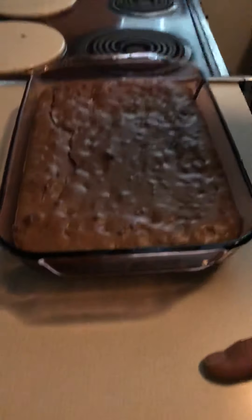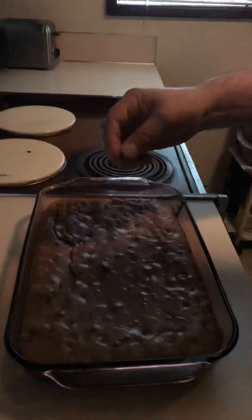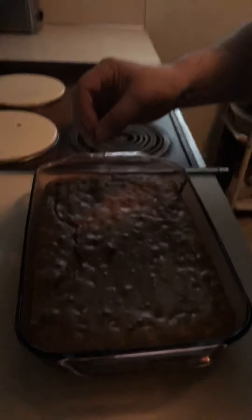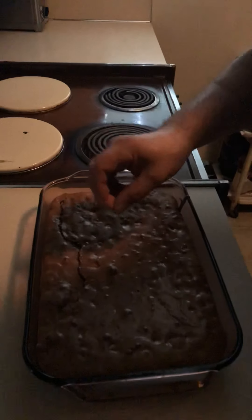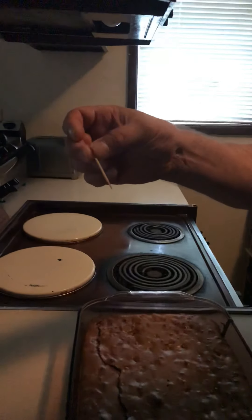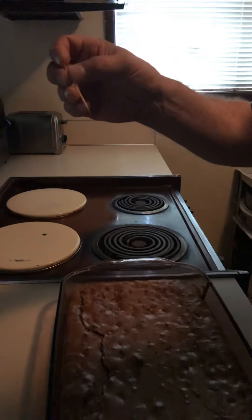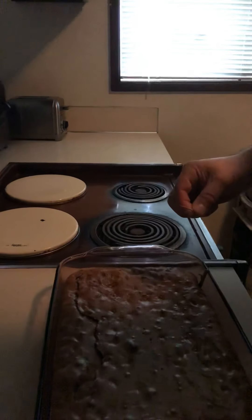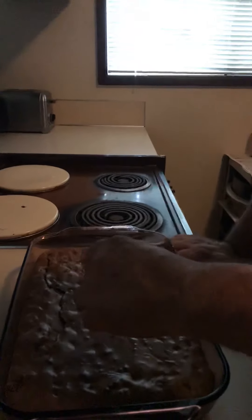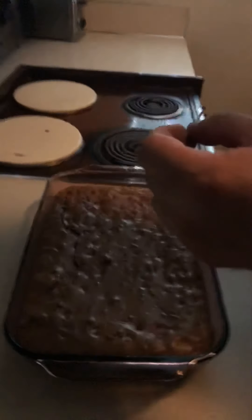They're out of the oven. We're going to do the toothpick test to see if they're ready. They've been in the oven for around 35 to 37 minutes. What you do is take a toothpick and put it right into the center, and when you pull it out it should be clean — nothing left on it — that lets you know the center is done. If you can't see it, use your index finger and thumb and run them along the toothpick. If you feel any batter or anything gooey, it's not done.